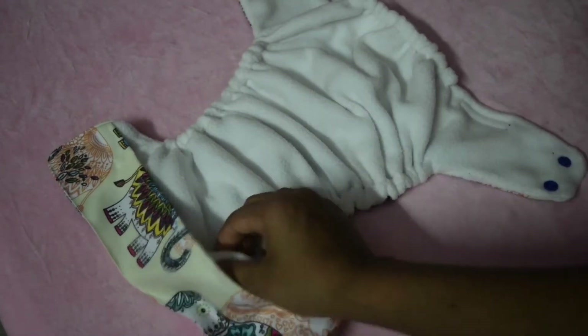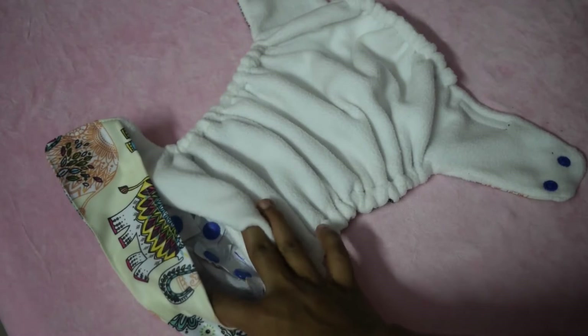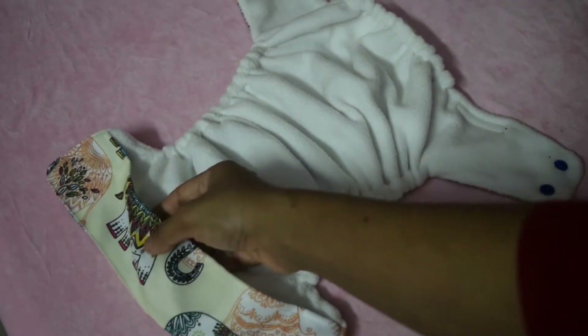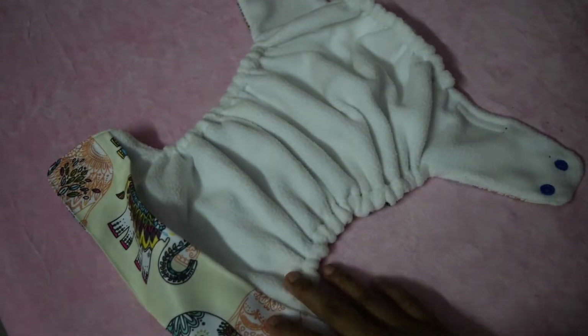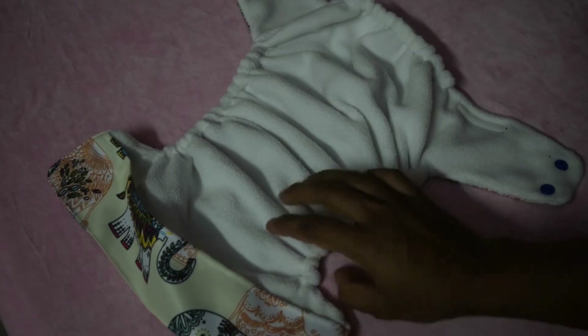This is how the inside of the diaper looks. We have a micro fleece layer for the stay-dry feel and a front opening with a PUL tummy leg guard feature in the front. This is how our diaper looks, so let's see how to put this diaper properly on your baby.